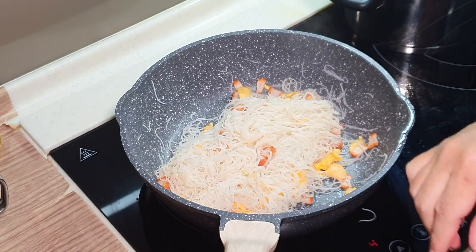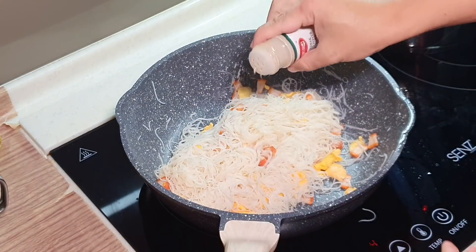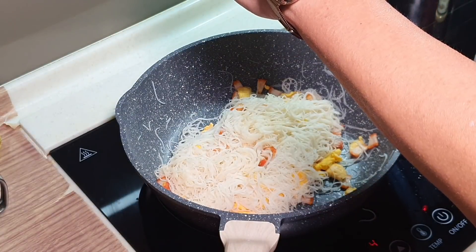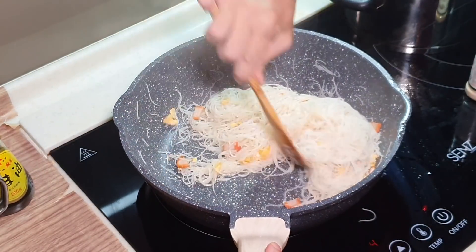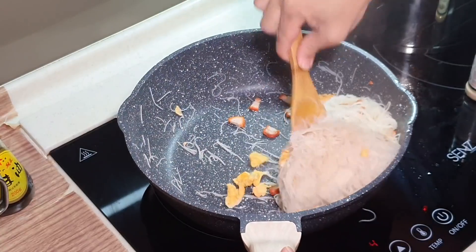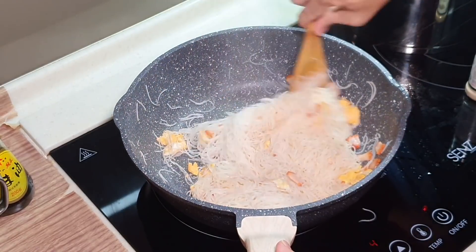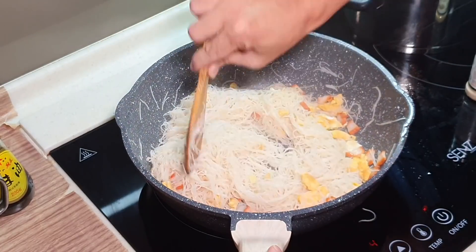Okay, this is almost done. I'm just going to give it a little bit of pepper and some sesame oil — just one or two drops, not too much. Alright, it's basically done. You can add some veggies inside if you like — up to you, no right or wrong. There's no rules in Appa's kitchen. So basically the fish sauce Bihun is done.